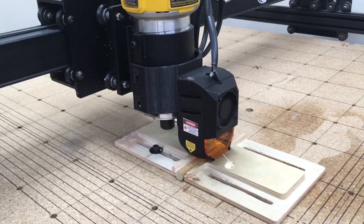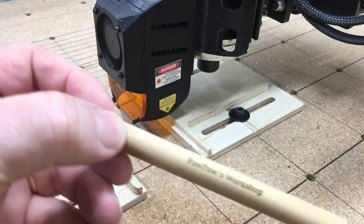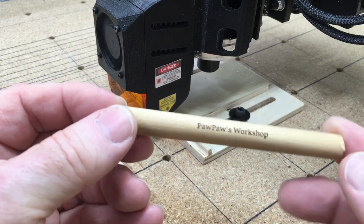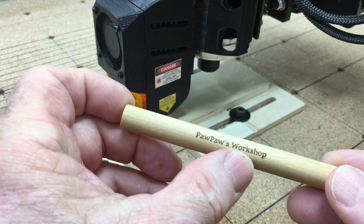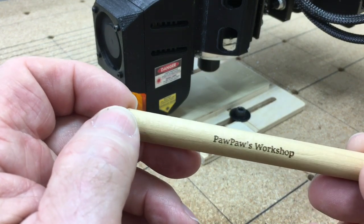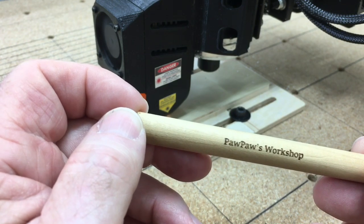All right, let's take a look at the results. You're seeing this for the first time just like I am. We can pull that out — and there we go. That actually looks amazing. Now I think what I can do is run the same thing but in two passes and see how that works. But guys, this is perfect. What I can do now is use pen blanks and engrave people's names for Christmas gifts onto the pens.